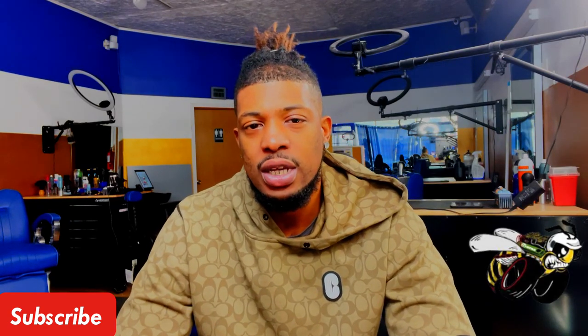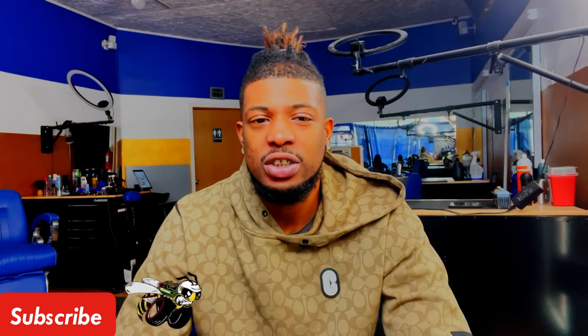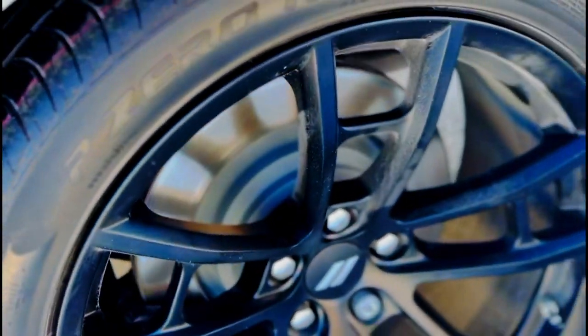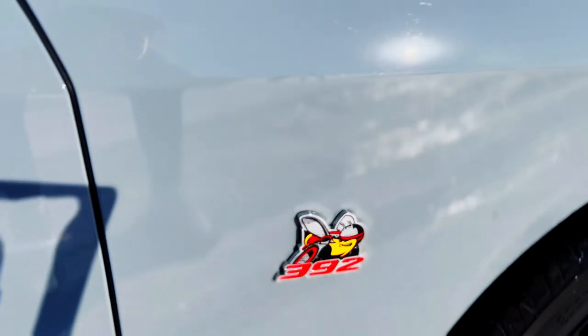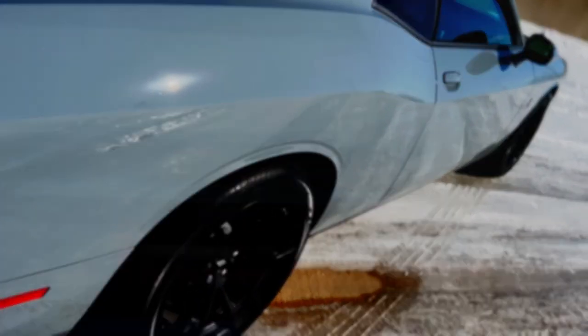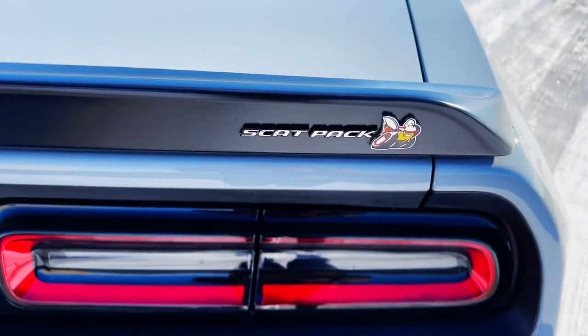I've just been working really hard towards something and I got something that I am going to show you guys. So as you can see, got a new car y'all. Let me know what y'all think. This is a brand new Scat Pack.